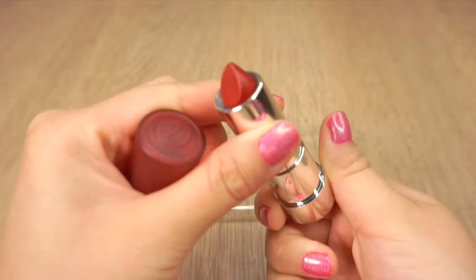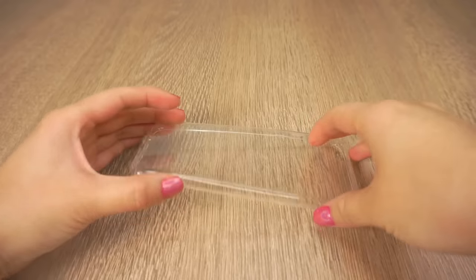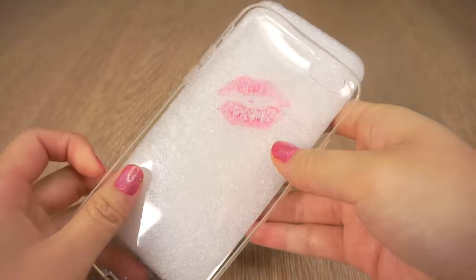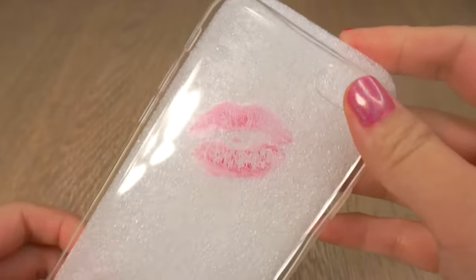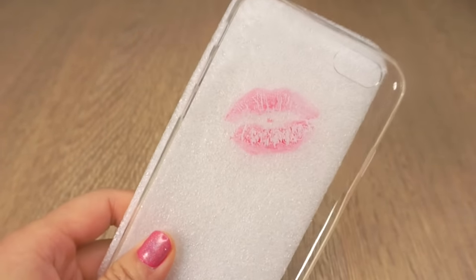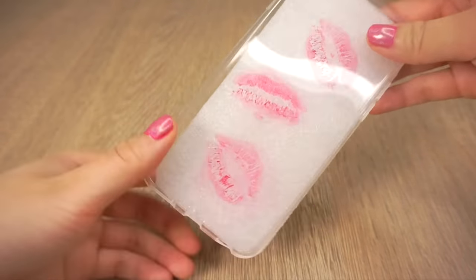First, take the brightest lipstick you have and paint your lips with it. Take the phone case and make sure the inside part is facing you. Now literally kiss the inside so you can get a lip mark like this. For best results, do it in front of a mirror or use your selfie camera so you can see where the lipstick is going. Then repeat it twice so you have two more lip outlines to use as a tracing guide.